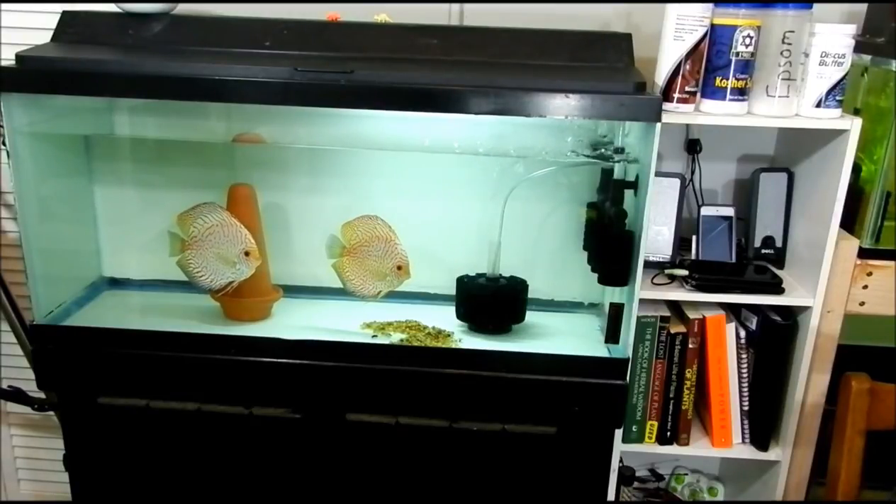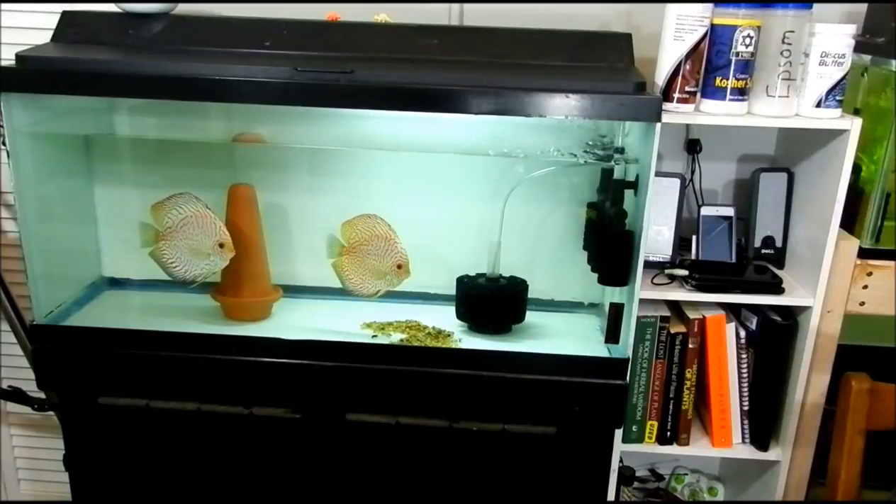My fish like it and it works for me. If you have any suggestions or comments, put them down in the comment section. If you have any requests, put that in the comment section too. Thank you for watching — see you next time, bye.